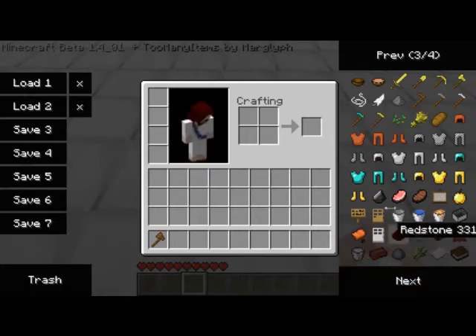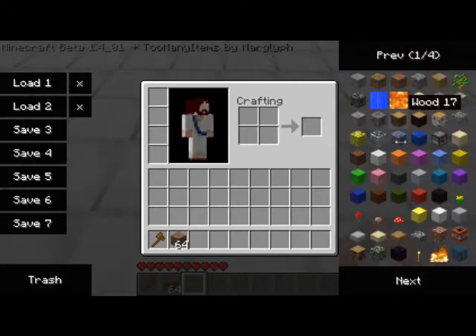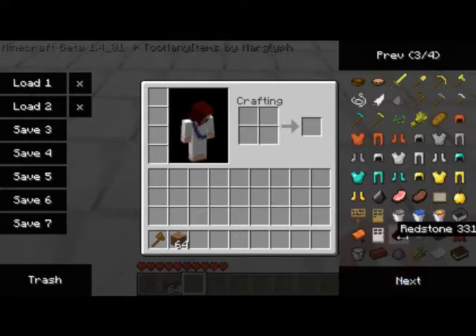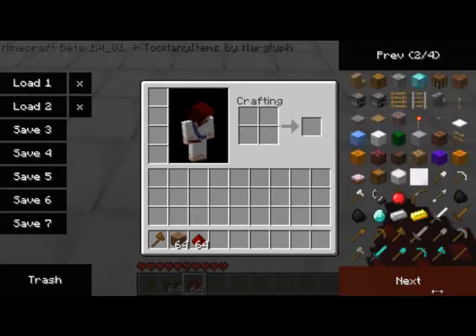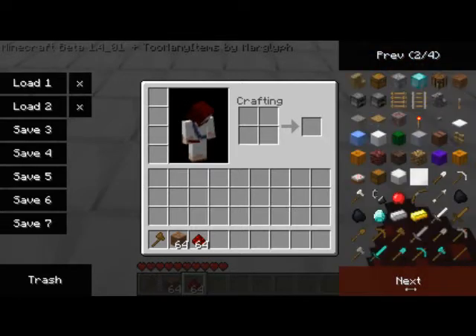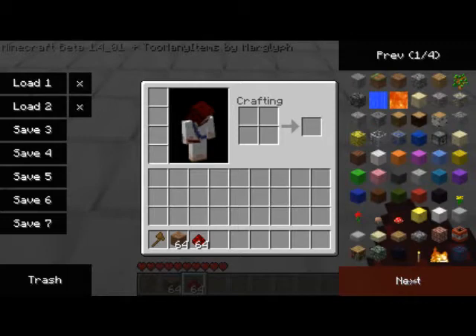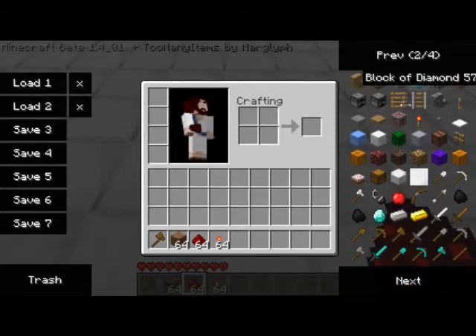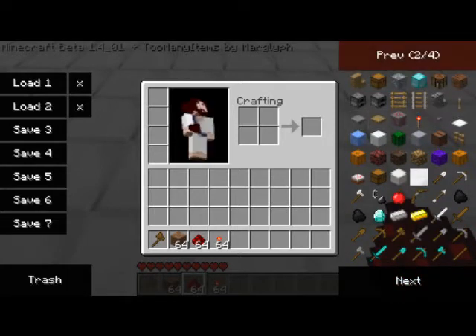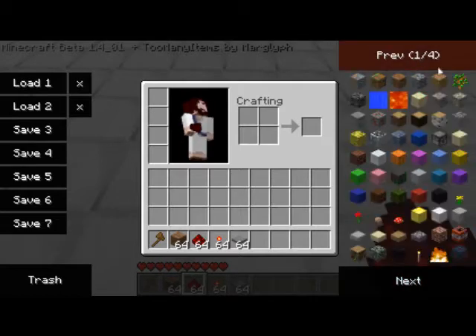I'm going to be using a pressure plate today. So for this you're going to need at least 64 dirt, a decent amount of redstone, a decent amount of torches, your input receiver — which in my case is a pressure plate — and a note block for making the beep sound.